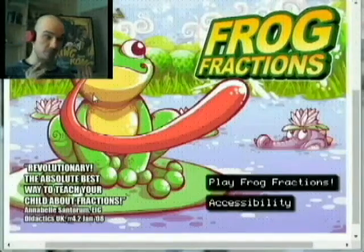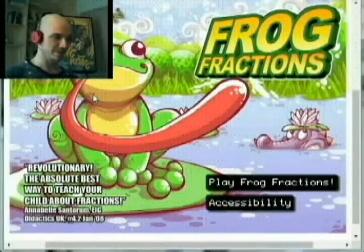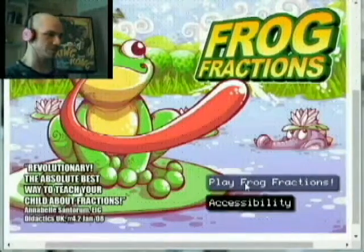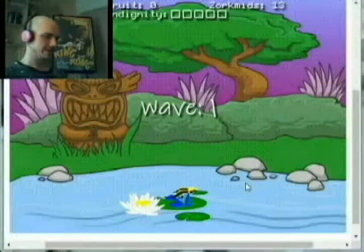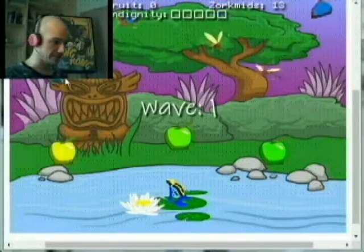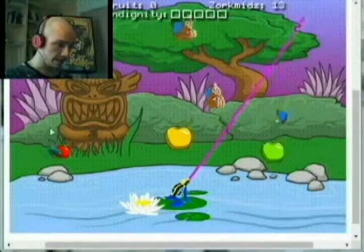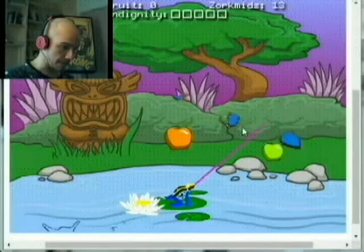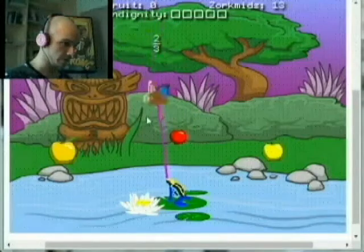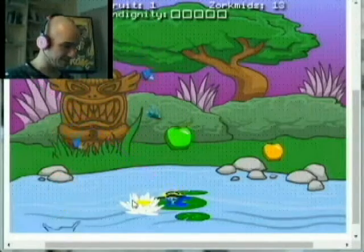Alright, so that said, for those of you who know the game and are ready — let's get started. Such a good game, love this so much. Alright, here we go. Again, if you guys have not played this — oh, forgot I've got to hold on to it. Oh, they're eating my apples already! Wow, I'm doing super bad. Whoa, I'm really rusty.